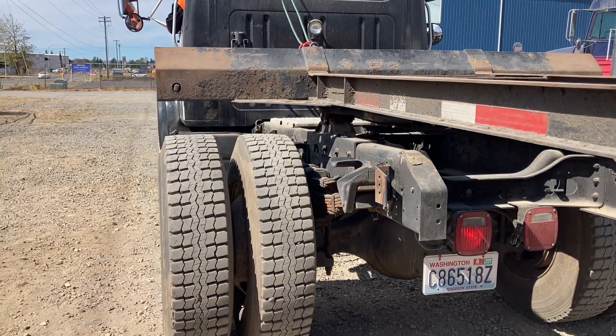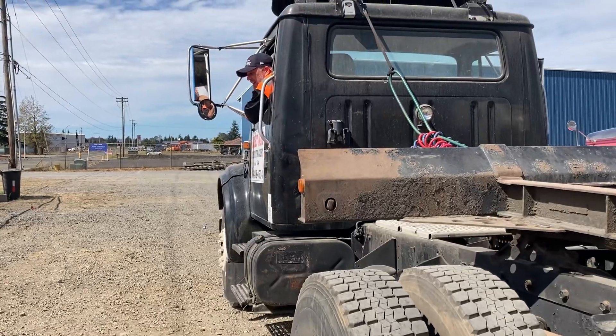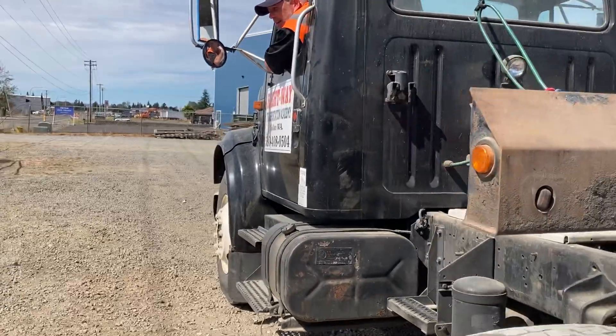Four-way flashers. And I would ask you to go to the rear of the trailer at this time, but we'll skip that — it's the same exact process as the tractor.